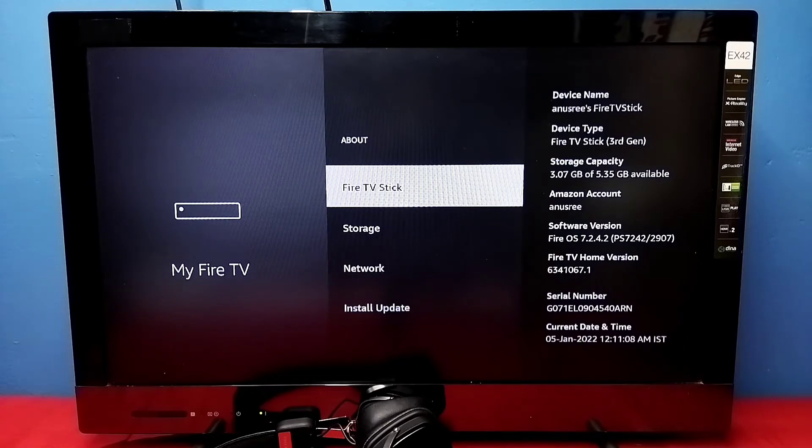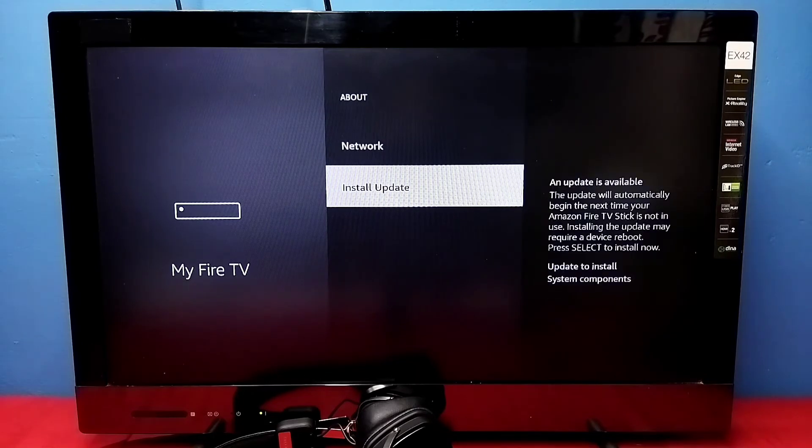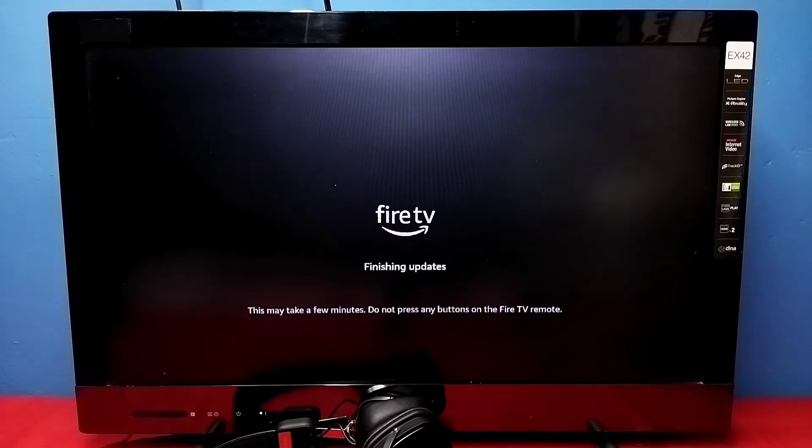I already downloaded the updates, that is why you are seeing Install Update. Select Install Update. So now it's installing the updates, it's finishing the updates. This may take a few minutes. Do not press any buttons on the Fire TV remote.